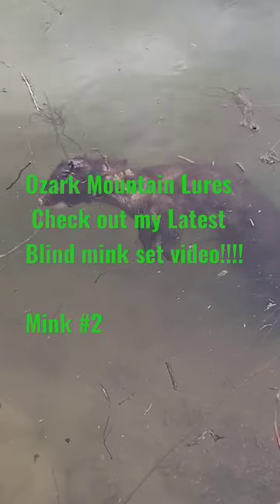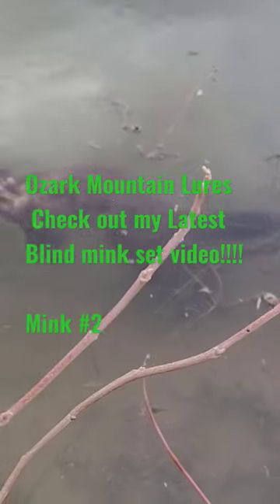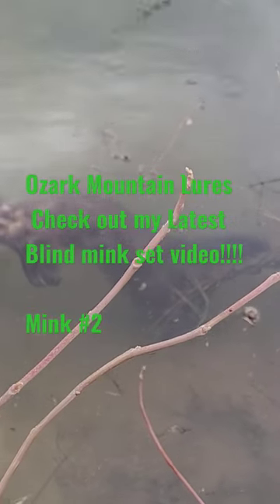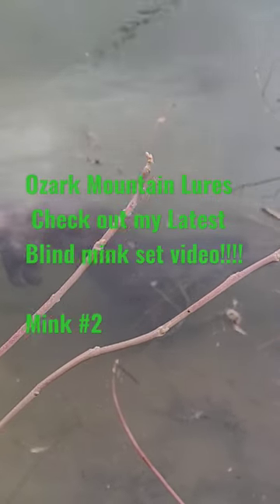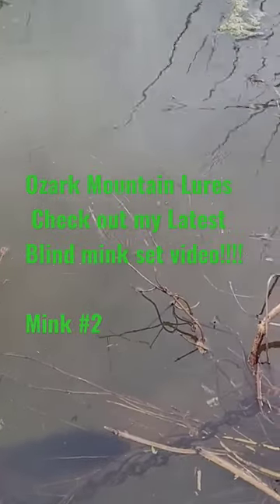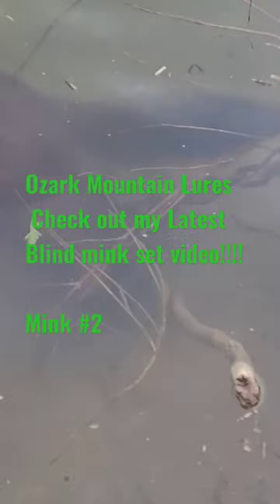Well, come back today, had a little surprise — mink number two out of this set. Around here, you don't catch two mink out of one set very often. But just like I was saying in the video, if you catch one there before, reset it, and the next year you'll have another one.